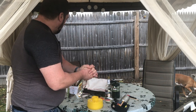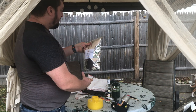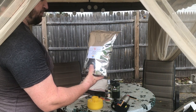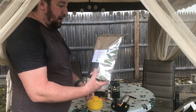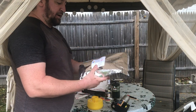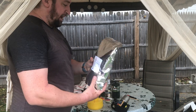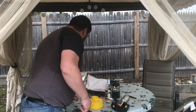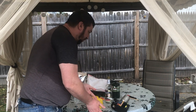What we have is some oxalic acid, 99.6% purity. I would probably not have bought a five pound bag if I had realized that I only needed two tablespoons per hive. But nothing succeeds like excess, I've been told.